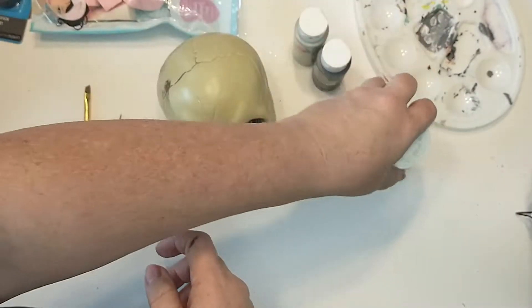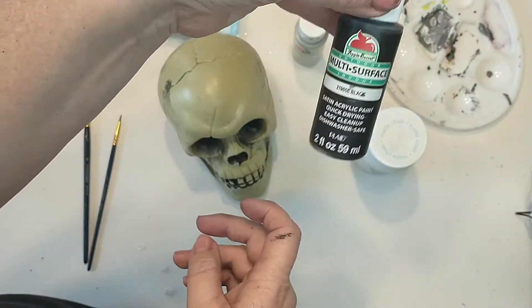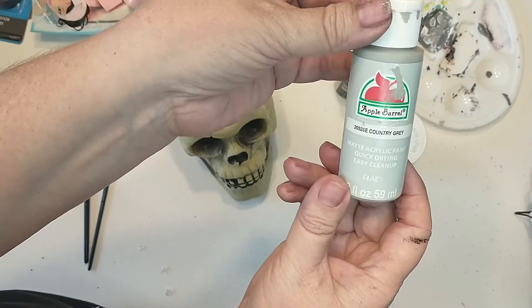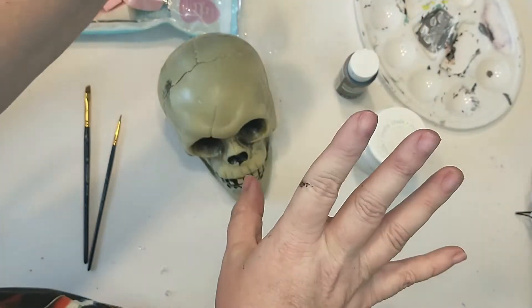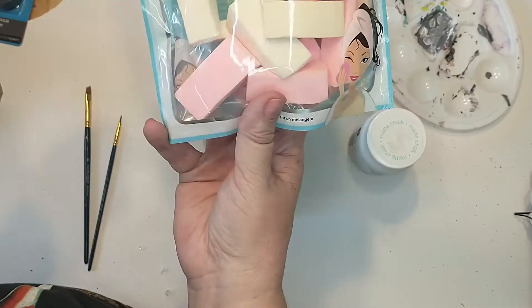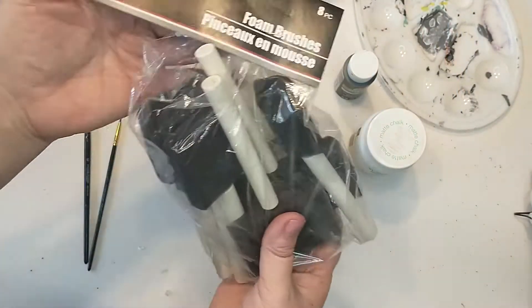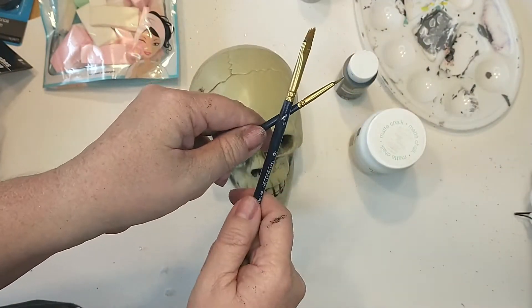I will be taking a Dollar Tree skull and painting it using the Waverly chalk paint in white, Apple Barrel paint in black, and Apple Barrel paint in country gray. I will be using some makeup wedges, a foam brush, and some paint brushes to apply the paint.